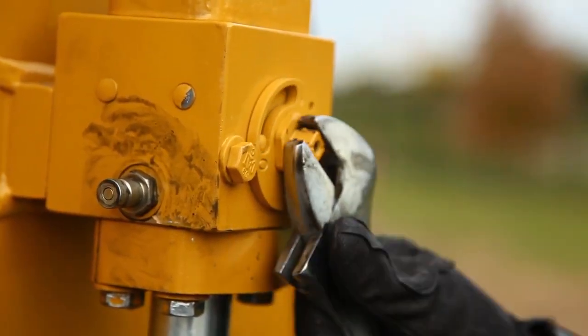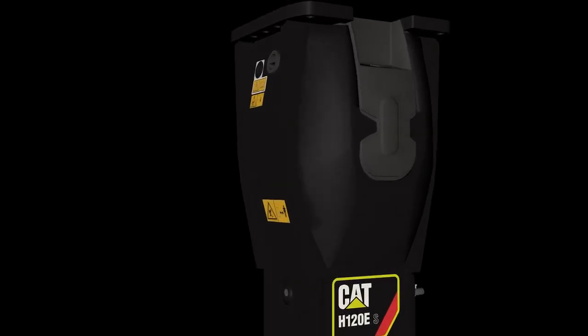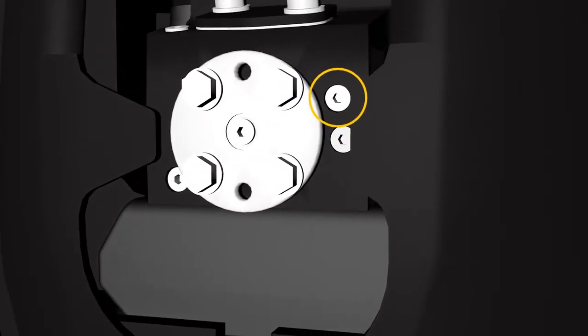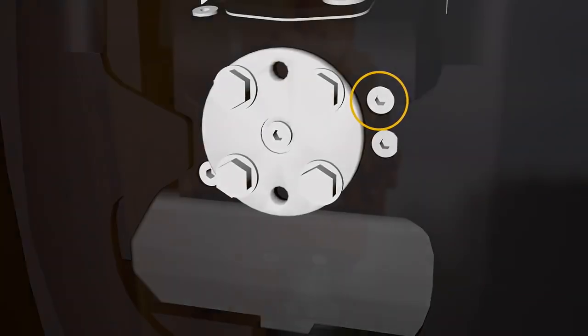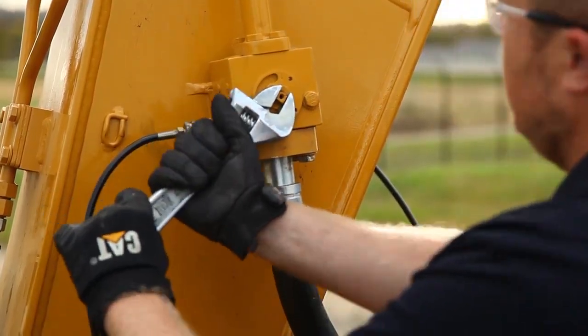Shut off the ball valves at the end of the stick. Install a 35 bar, 500 psi gauge onto the return test port on the hammer inlet side, or the test port on the return ball valve. Reopen the ball valves.